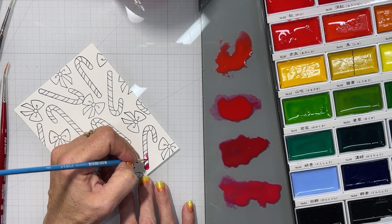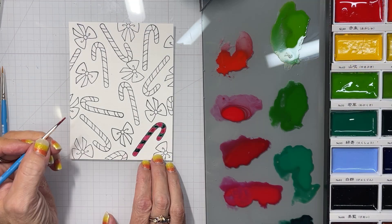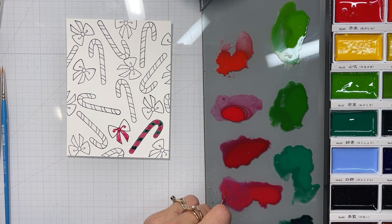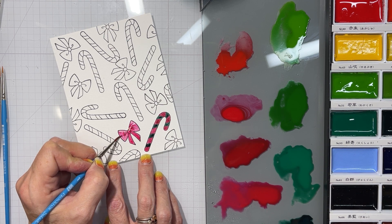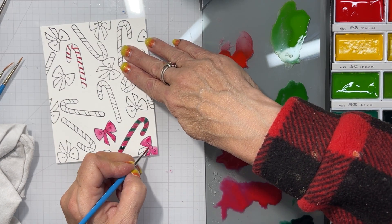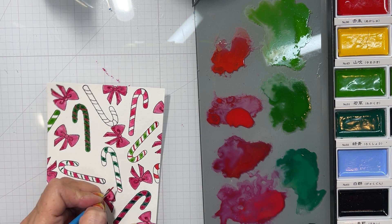I started with the background here. I kept going back and forth — I didn't know if I wanted to use my Yuli watercolors, the Gansai Tombi, or the Tim Holtz Distress watercolor pencils I have now. Just so much to choose from. But I went with the Gansai Tombi for the background, and I tried to make my candy canes as different as possible.